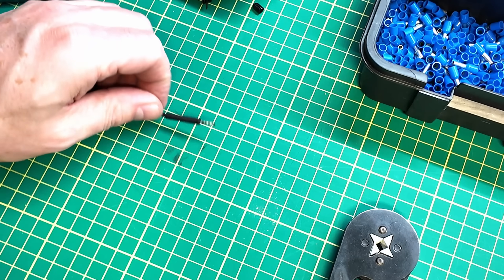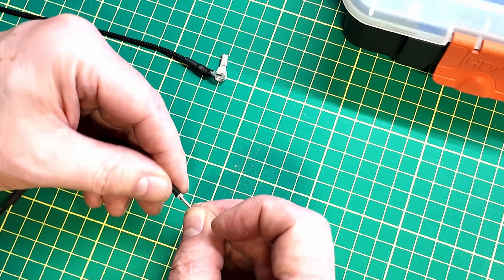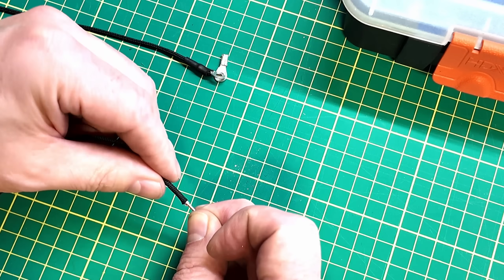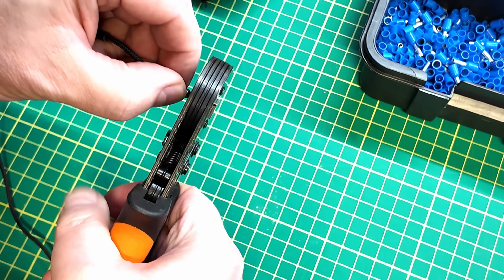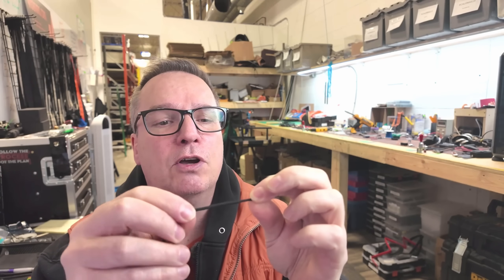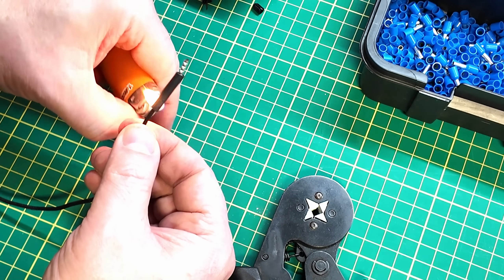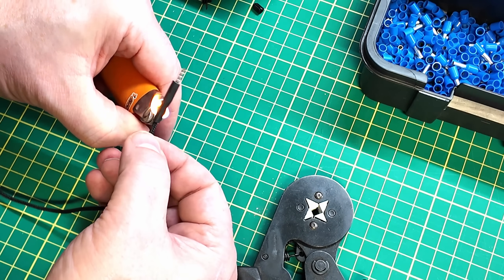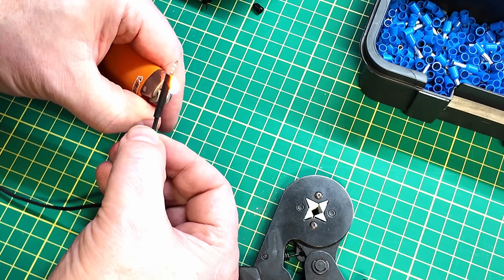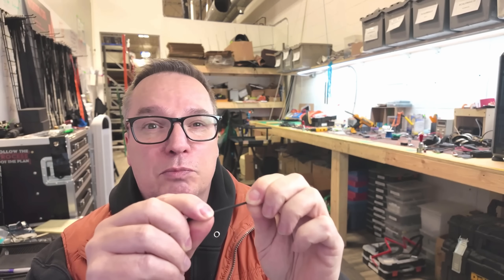Now, how do you hook up to this stuff? My method is to basically attach a ferrule to the end. What I generally try to do is push some wire to the inside so that you have something really solid to crimp onto — it also gives you a little more reinforcement on the back end of the hookup. Then you want to use 3-to-1 heat shrink. That heat shrink has glue on the inside, and when it goes over top of the braid, it will actually glue onto it and make it super tough.